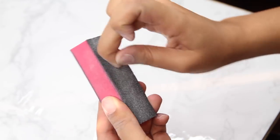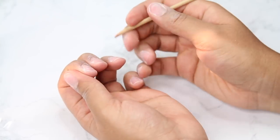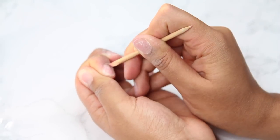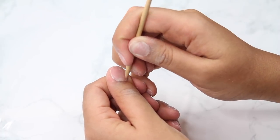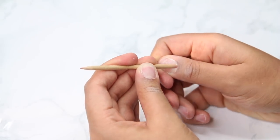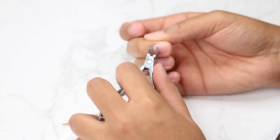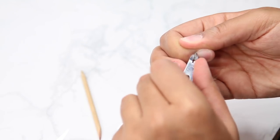If the nail surface is completely smooth, the glue isn't going to stick for long and it'll just pop right off. Then you see me going in with a little cuticle pick — I was just pushing my cuticles back, and then using a cuticle cutter to cut away any excess cuticle. You want your cuticles to look really nice and manicured so that when you have these fake nails on, they look even more real, like you went to the salon.